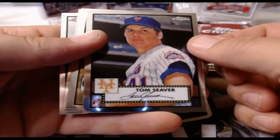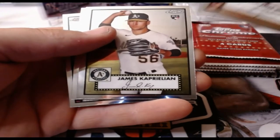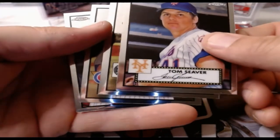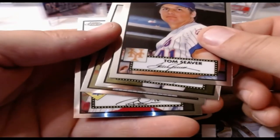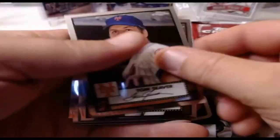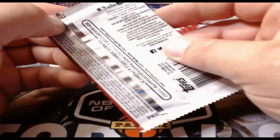A short print is the only way you get Mickey in this set. Tom Seaver, James Kaprielian rookie card, Chris Bryant, and Rhys Hoskins. It's the only Bryant that won't be going to my daughter right now — once I start pulling doubles. I said I would love to put this set together.